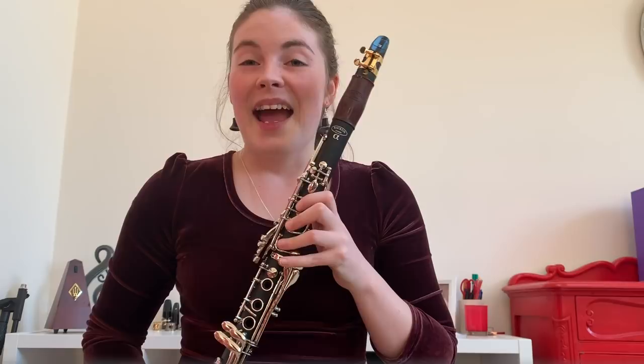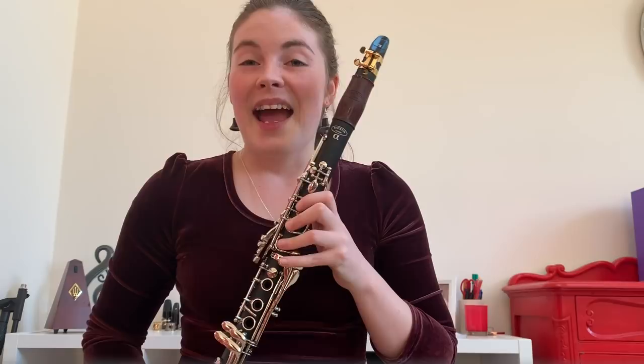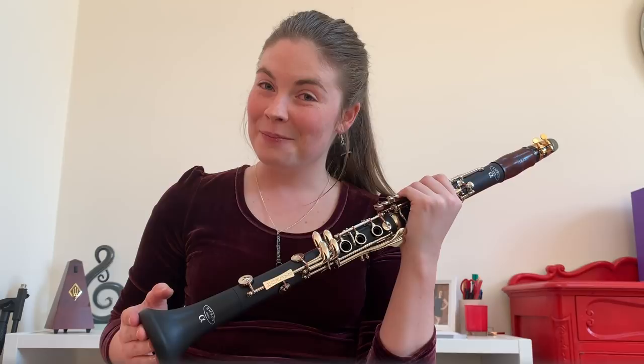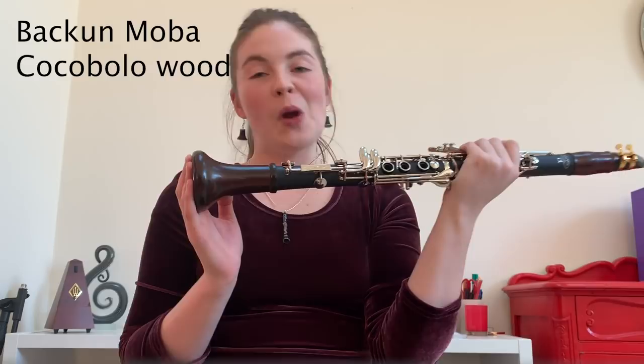Finally, the next thing you can upgrade to make your clarinet sound closer to a professional instrument is your bell. The bell is unfortunately the most expensive part to upgrade, but it can make a big difference to your sound and you might even feel a difference while playing. I'm going to upgrade the bell now. I just upgraded to a Backun MOBA bell in Cocobolo Wood — here is the difference in sound.